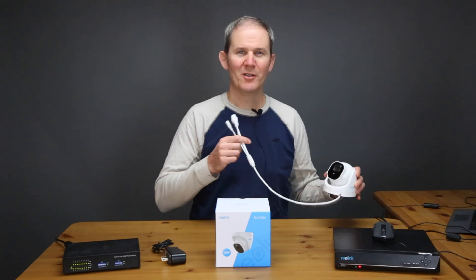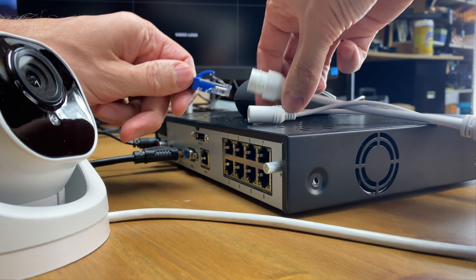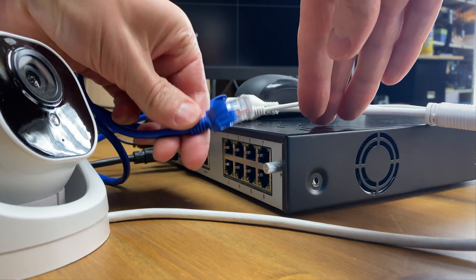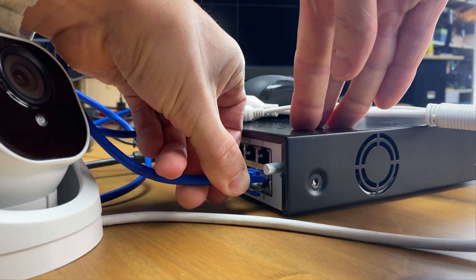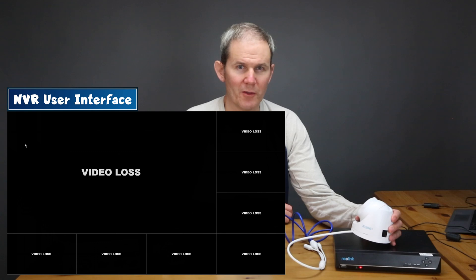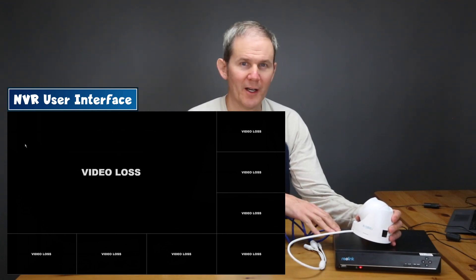Next we're going to discuss a couple of connectivity options and what is needed to get this camera functional. The first option — and the easier of the two — is connecting the camera to the Reolink NVR. To connect using the supplied network cable, simply plug it into a camera port on the back of the recorder and it will start working automatically, recording footage to the internal hard drive. The camera will now be accessible through the NVR's user interfaces.